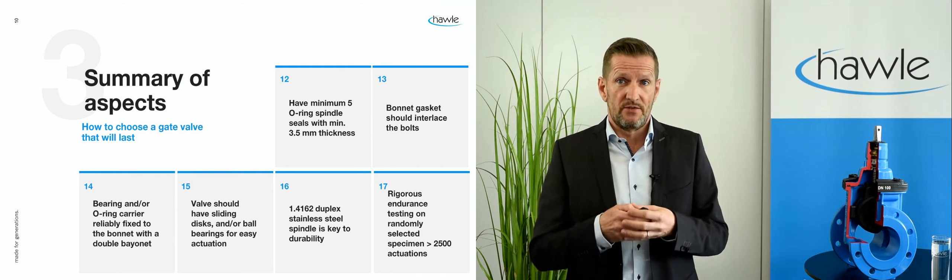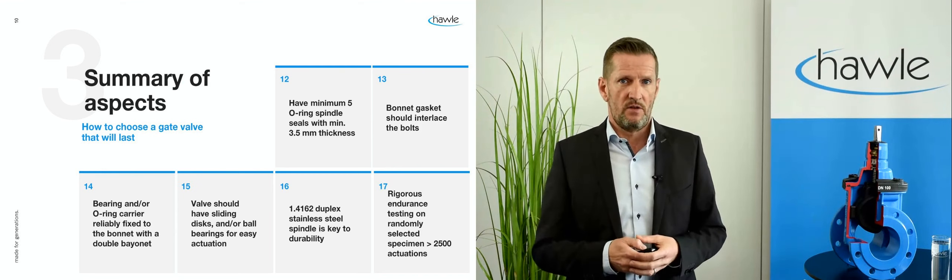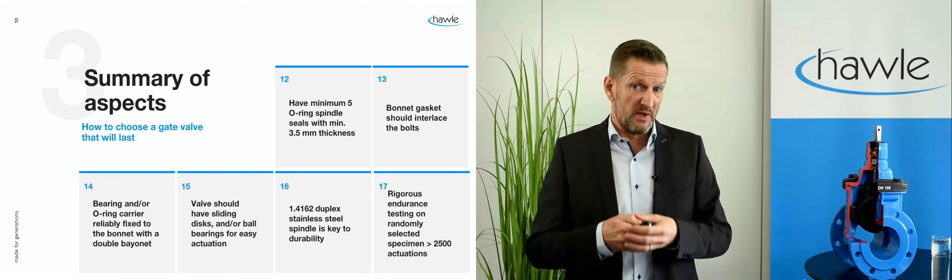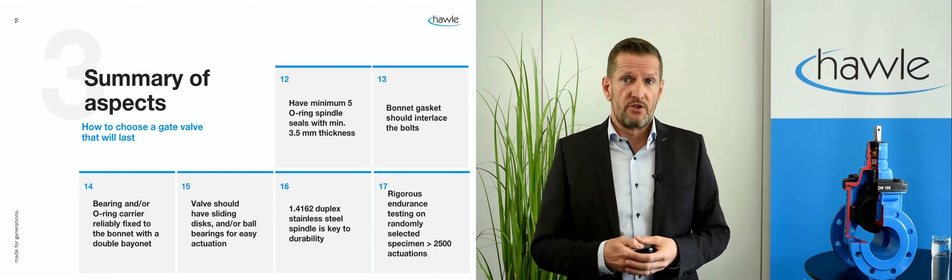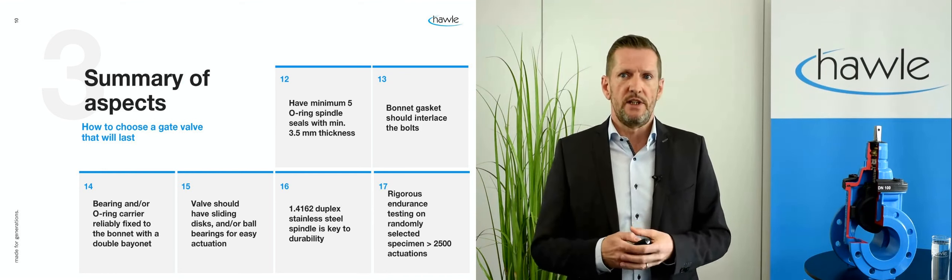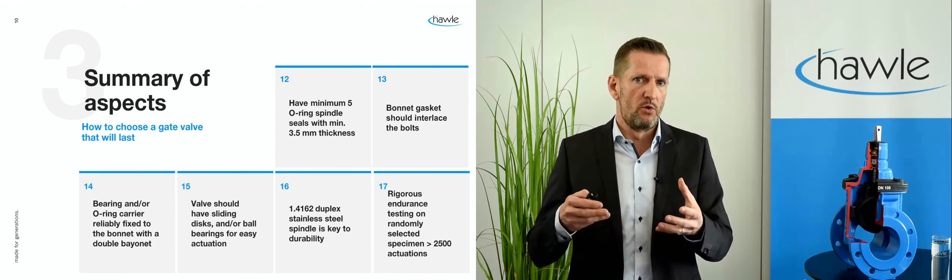The spindle bearing and/or the O-ring carrier should be fixed with a double bayonet. The spindle should have sliding discs and/or ball bearings to ensure easy actuation. Duplex stainless steel is a must for the spindle material. Finally, a tight test regime for endurance should be undertaken on randomly selected valves for 2,500 opening and closing cycles or even more.